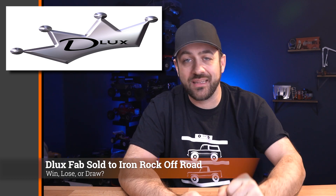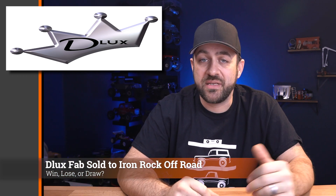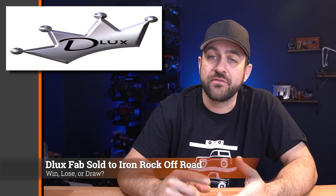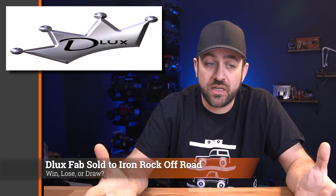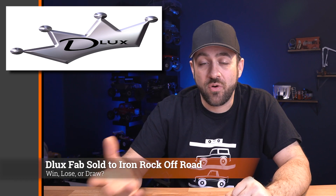A couple of weeks back, we talked about a few RC companies that were going up for sale, and one of them — Deluxe Fab — has sold. It was mentioned on their Facebook page that it was sold to Iron Rock Offroad. The new owners are said to be taking control shortly and phasing into the new ownership. With a larger business now taking it over, possible improvements could include delivery speed or inventory numbers. But you also have to watch what the original owner brought as far as parts design and innovation — whether that improves, stays the same, or goes away.